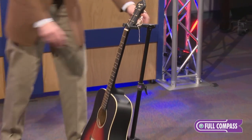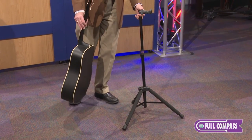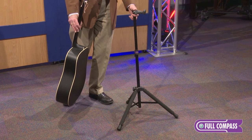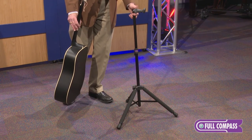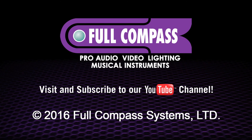This is the KB3800G Ultralock guitar stand from Hamilton. If you'd like to get more information on this stand, check out FullCompass.com or call your Full Compass sales professional.